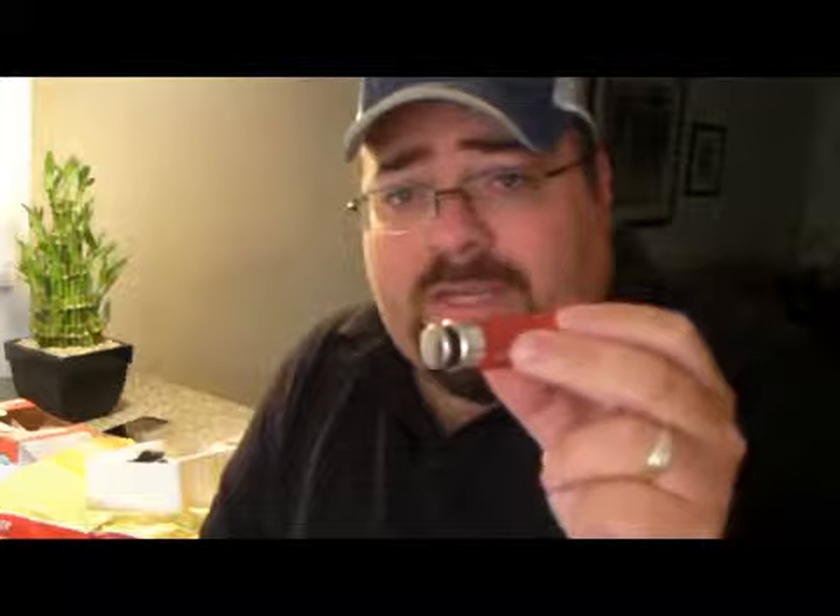They say that one charge will last 60 minutes. Let me turn it on. I'm not going to shine it directly into the camera, but you guys can almost see how bright that is — that's pretty bright.